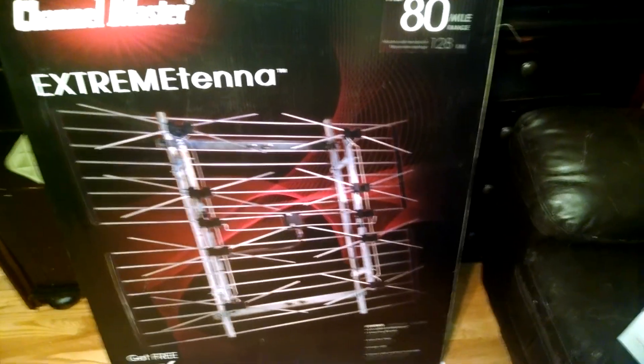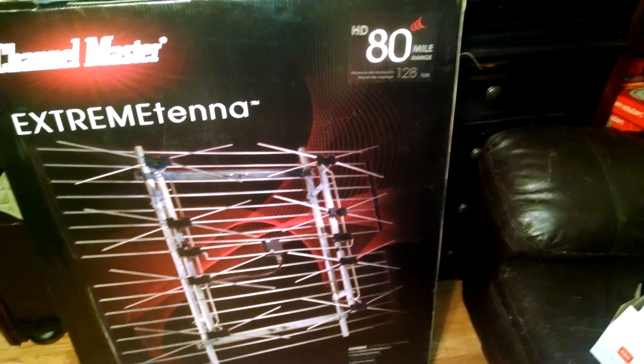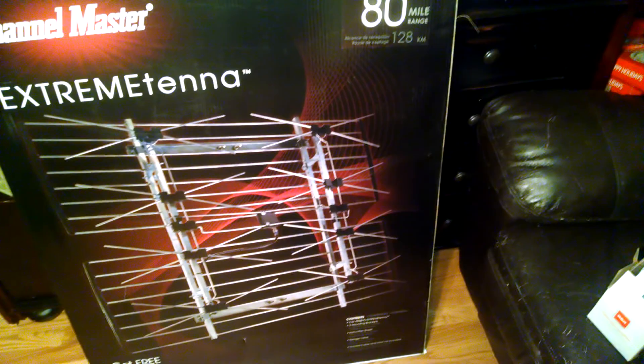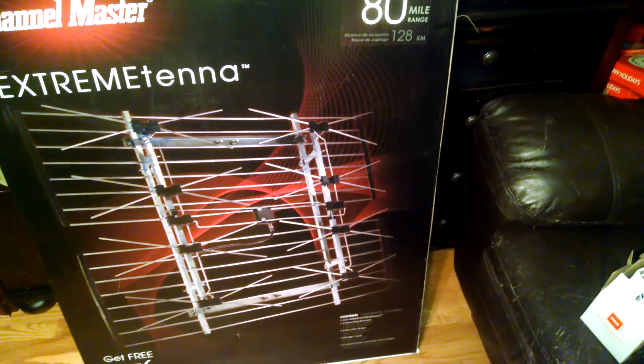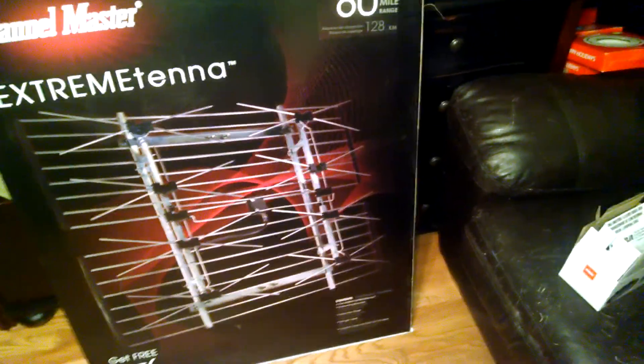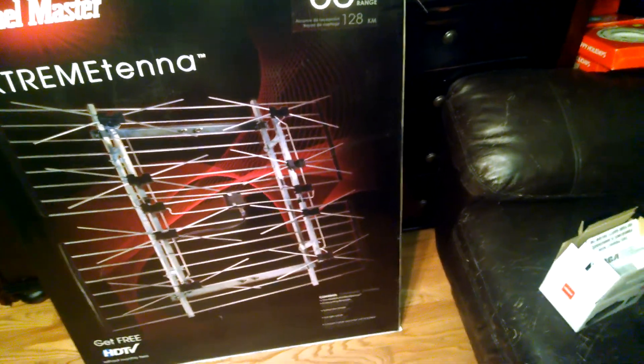Hello out there. I just got some of my antenna stuff in and I thought I would talk about it a little bit. I'm still waiting on my VHF high antenna, but my UHF antenna and amplifier came in in the last day or so, so I thought I would talk about those.